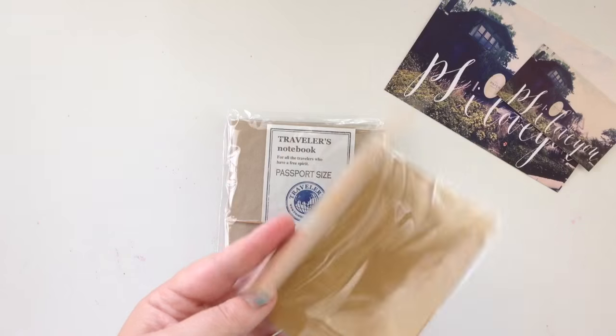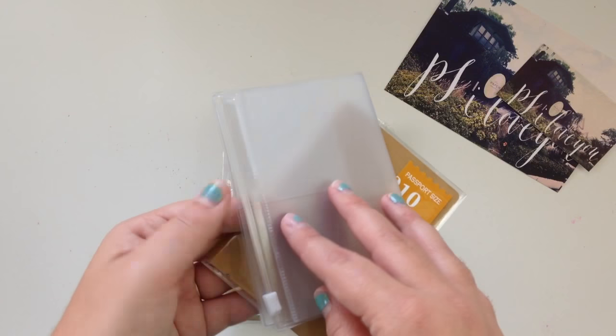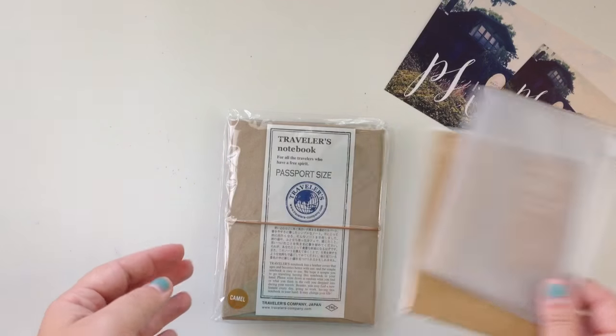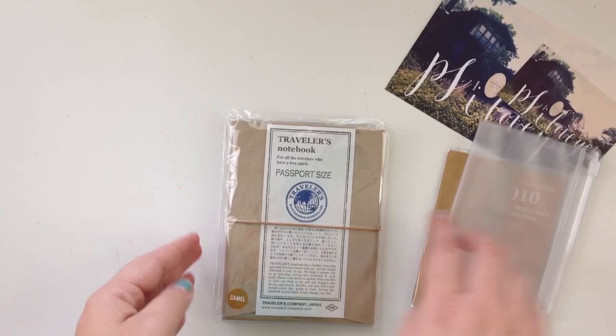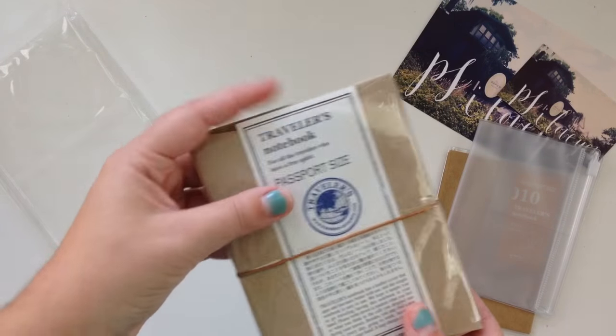To go along with the passport camel, I did get the craft folder. I do already own this, and you'll see why I bought these two things specifically. I did actually purchase this when I was there for the meetup, so let's crack this pretty thing open.